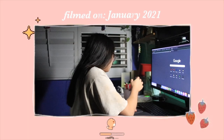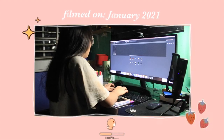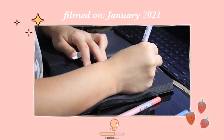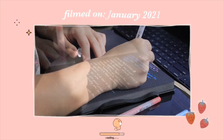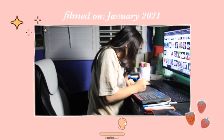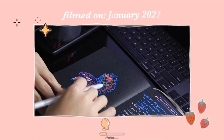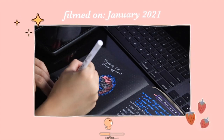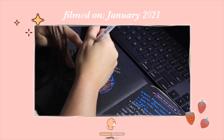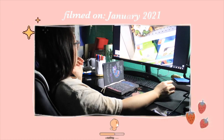Before I got my betta fish, I decided it'd be really important to do a lot of research. Even though betta fish are known to be a beginner fish and are typically easy to care for, there are still several things they absolutely need to live a happy, full, and healthy life. There are actually tons of myths when caring for a betta fish, such as tank size, heating requirements, etc. I also watched a lot of videos and I'll leave all the helpful links down below.